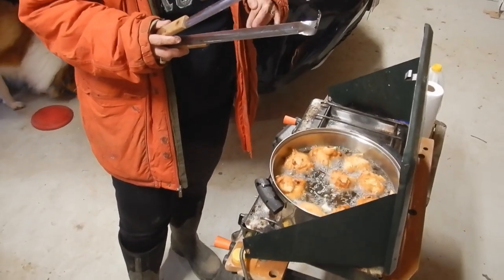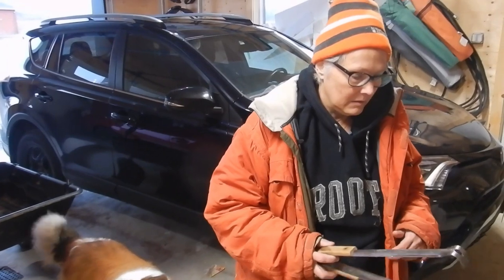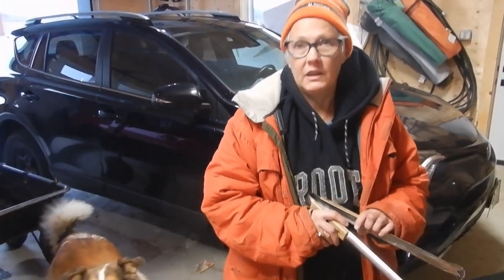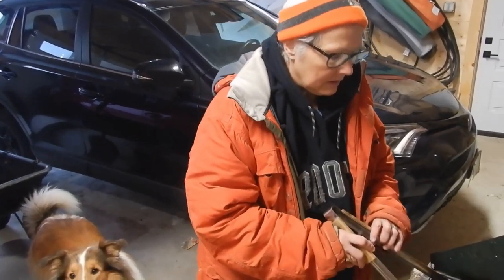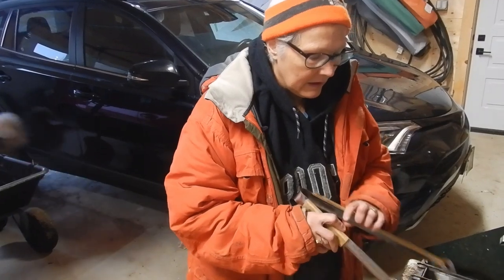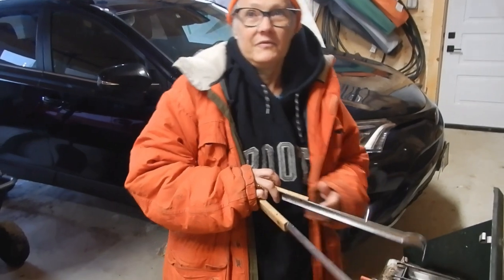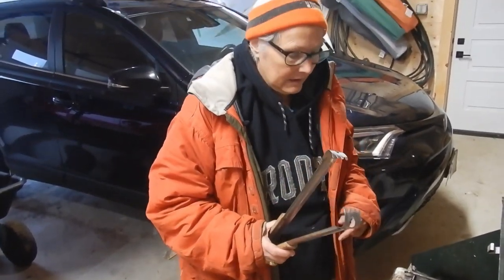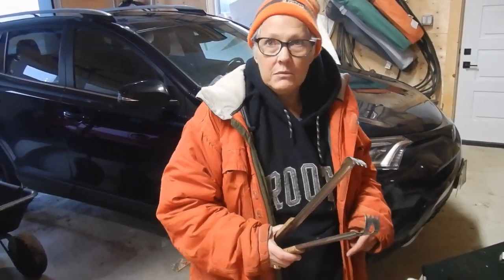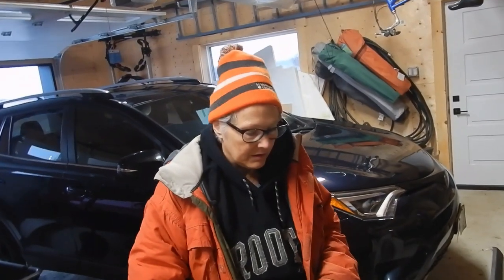We're from a very multicultural type of church, so everyone's from different backgrounds and we bring food that's special to us — that's why I'm bringing oliebollen tonight. It's a potluck, so this is dessert. And then we're going to play a bunch of games, some group games, and spend some time together.